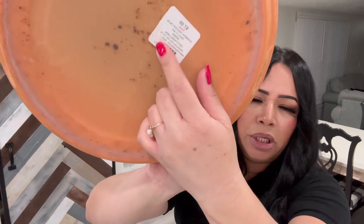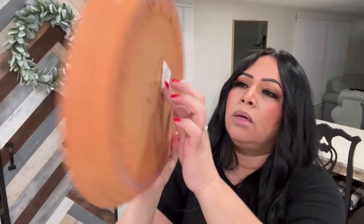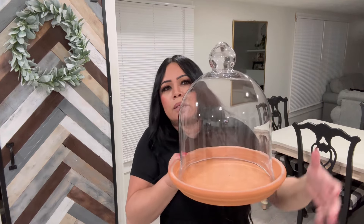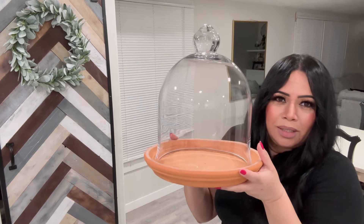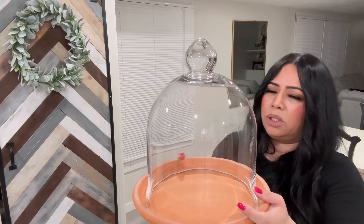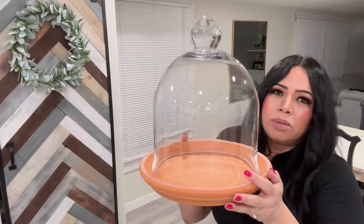Then I bought this right here — this terracotta. I don't know if this is like a plate; it says it's a saucer. It looks like it has an overlapping price on it — it's probably cheaper, but it was $7.99. Hobby Lobby is raising their prices. But I bought this for my cloche, to put it on like this. Doesn't it look so nice? I love it. I have so many of these cloches and I never really know what to do with them. I saw this plate and I was like, oh maybe I can put my cloche on top of it, and it fits perfect.